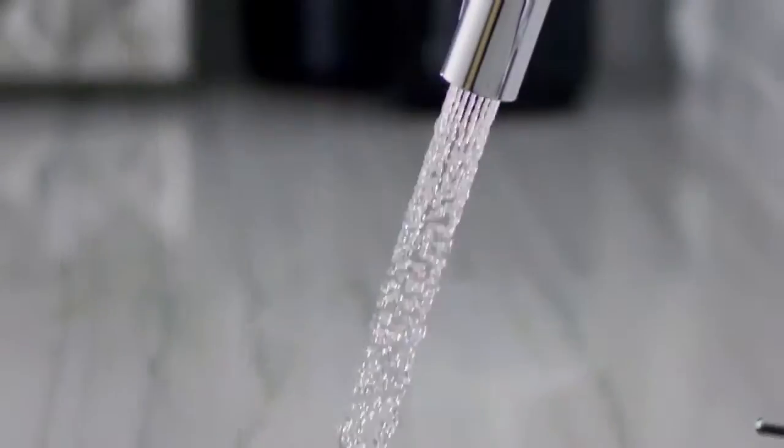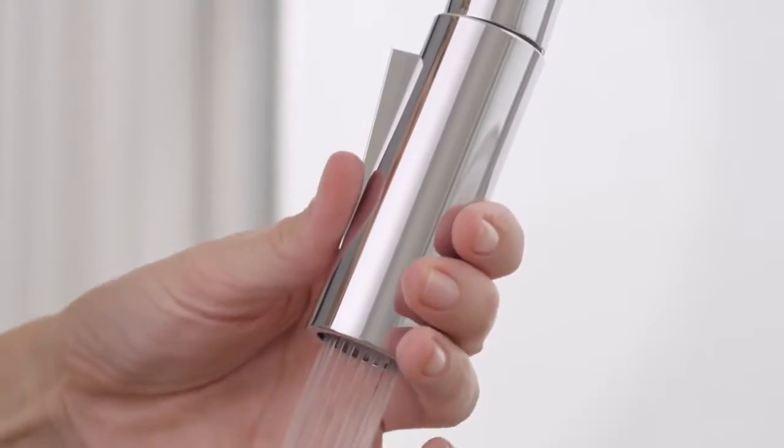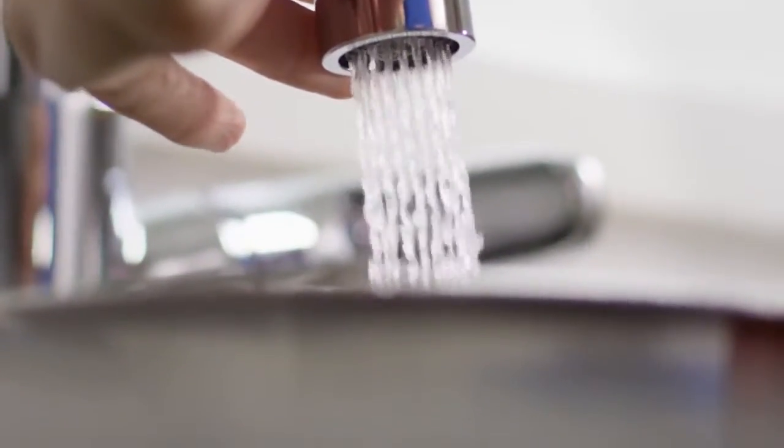With over a century of German engineering built into every fixture, experience the practical design that makes working in your kitchen a joy.